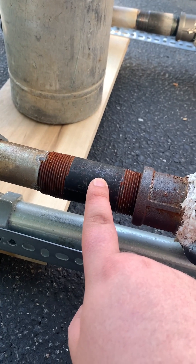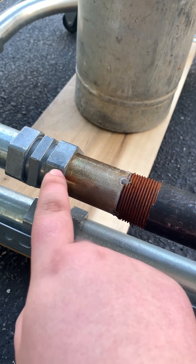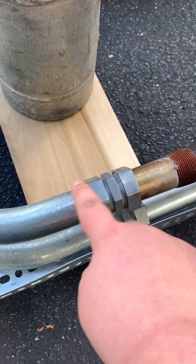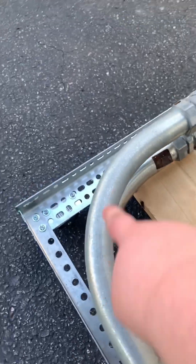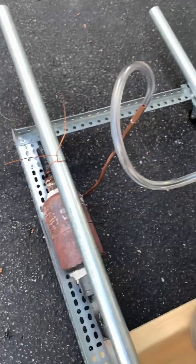Four inch by one and a quarter inch black steel pipe welded to about three inches of straight one and a quarter inch conduit. The compression fitting attaching to a one and a quarter inch diameter 90 degree turn, another compression fitting 90 degree turn, another compression fitting attached to a 36 inch piece of straight one and a quarter inch conduit.